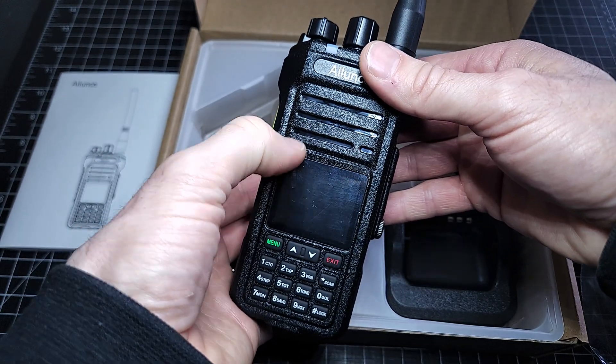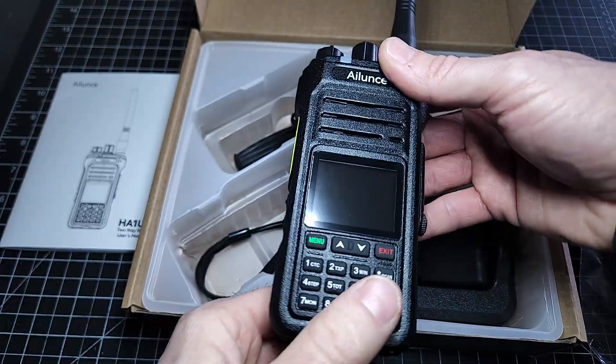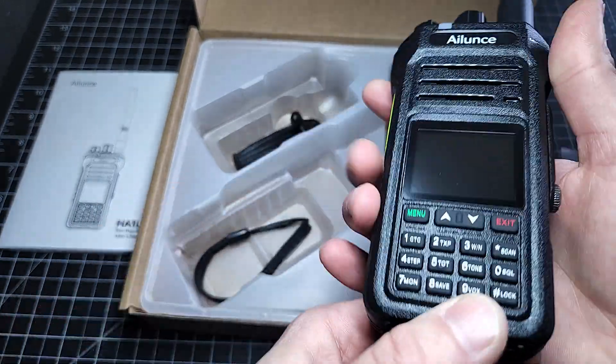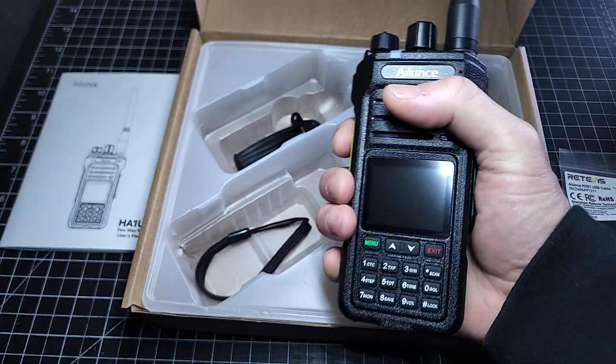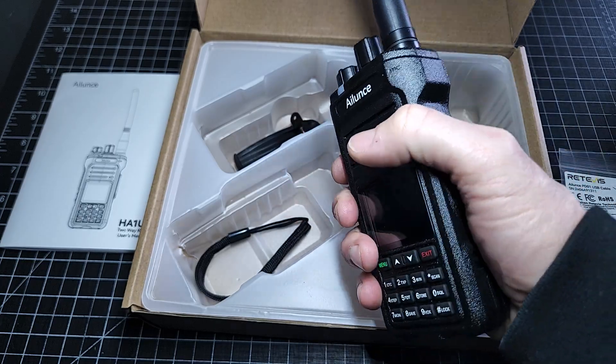It looks like there's a little screen protector — we're going to get rid of that right away. There we go. Look at that screen — nice! The build quality is great, same as the HA1G. The build quality is fantastic. It feels great in your hand; it's not too big, not too small. It's robust.